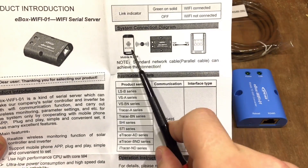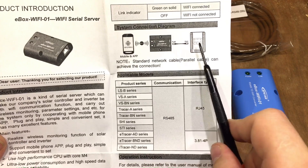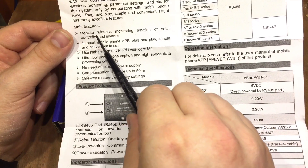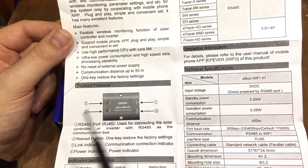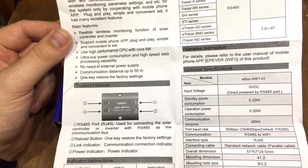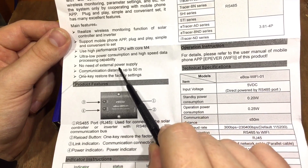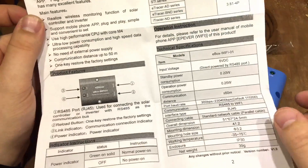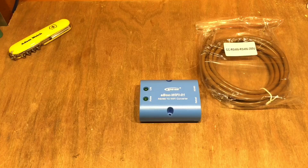This is designed to integrate a mobile application with your solar charge controller. EP-Ever say it realizes wireless monitoring of the solar controller and inverter — it also works with some inverters. Key features: mobile phone app, plug and play, high-performance CPU, low power consumption, no need for external power supply as it's powered over the RS-485 port, with communication up to 50 meters.